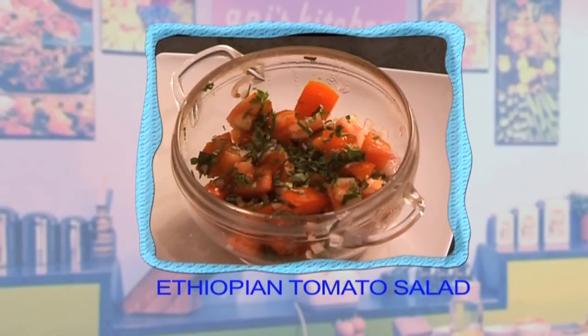Hello, this is Annie and welcome to my kitchen. Today I'm going to make a really interesting Ethiopian tomato salad. Let's have a look at the really simple ingredients right here.